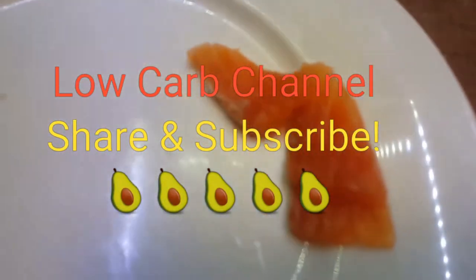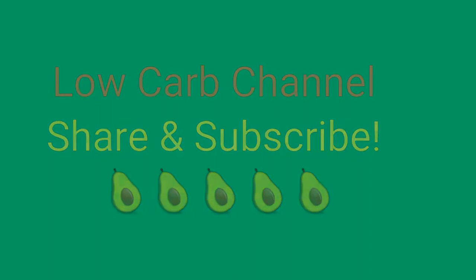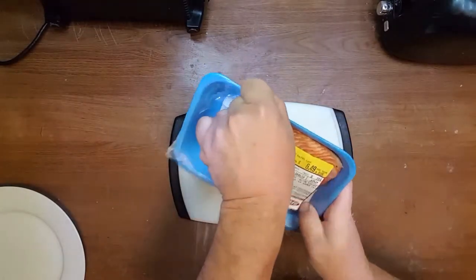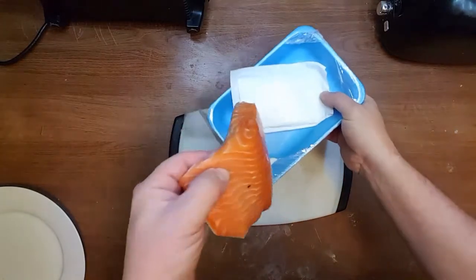It's an awesome keto dish. In this video we are going to salt salmon. It's farm-raised, never frozen.